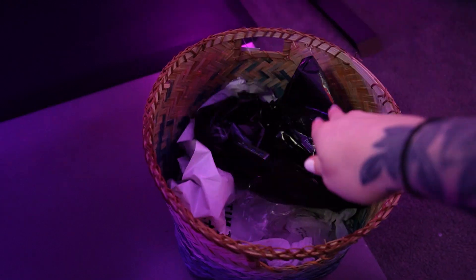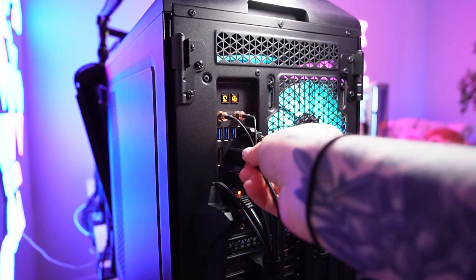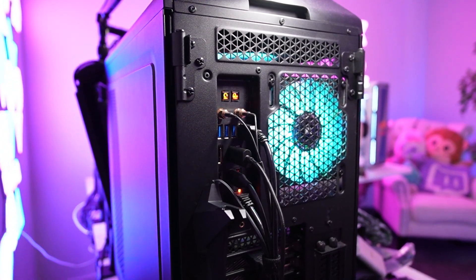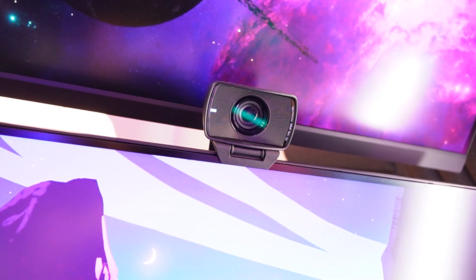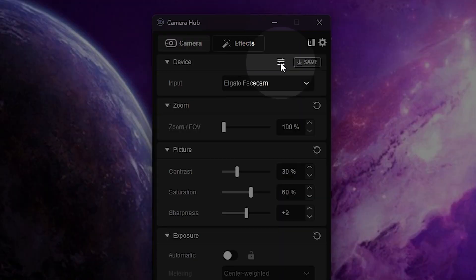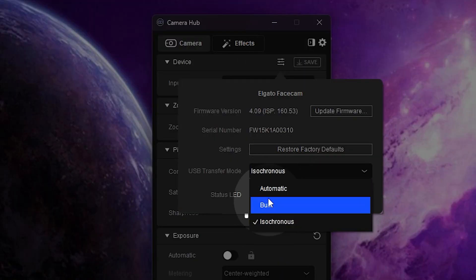Do not ever plug a webcam into an extension or a USB hub. Make sure it's plugged directly into your PC with the supplied cable in a compatible port. For the Elgato Face Cam, for example, you want at least USB 3.0 for best results. And if you're still encountering latency, check the USB transfer mode.